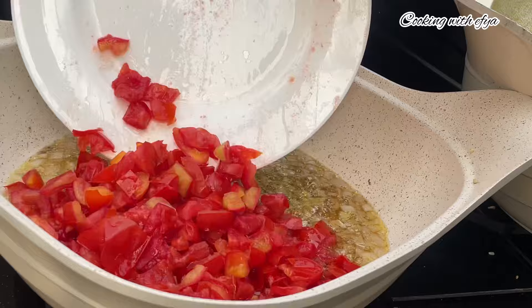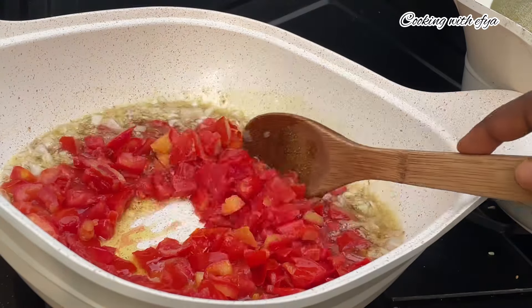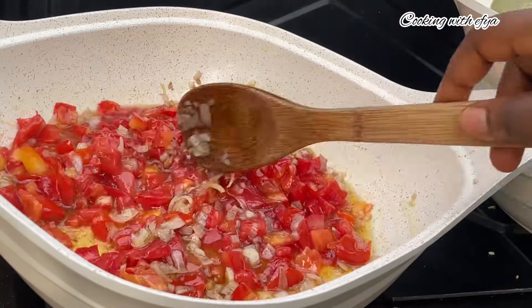After the onions are nice and translucent, I will also go in with my chopped fresh tomatoes. I will stir very well, cover it, and allow it to loosen up a little bit.